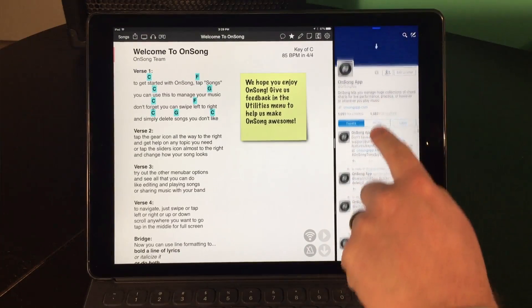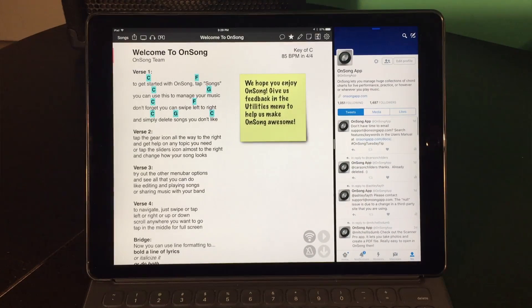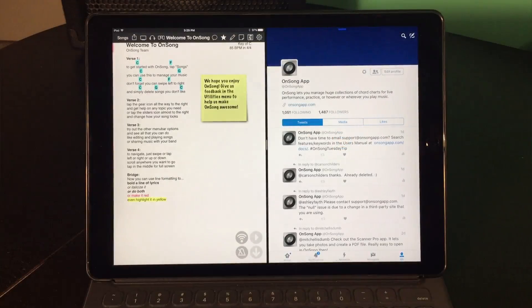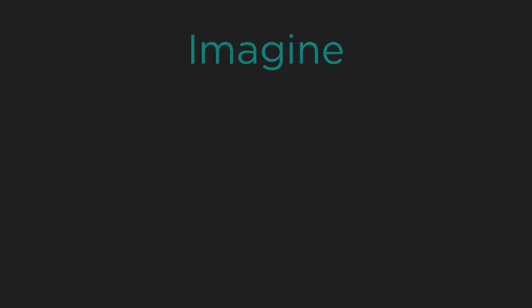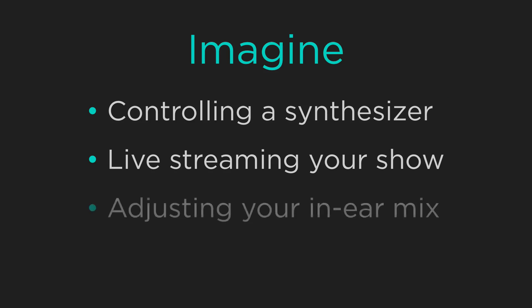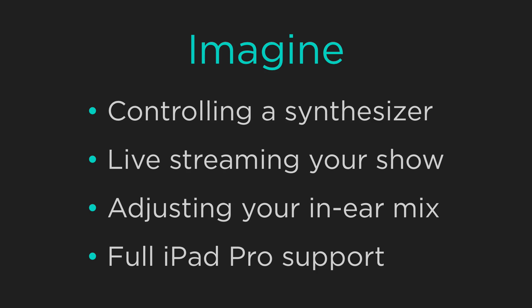Pull down on the Twitter app to refresh and look for requests. You can also have a 50-50 split by dragging the divider over a little further. Imagine what else you could do with split screen like controlling a synth or live streaming your show. OnSong fully supports the new iPad Pro screen size as well as slide over and split screen modes.